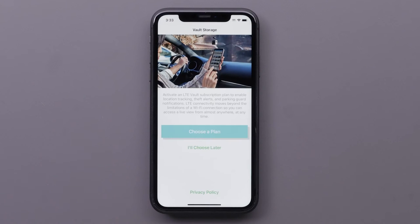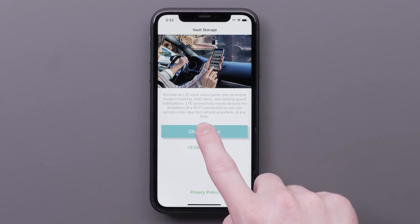Next, we will activate an LTE vault subscription plan to enable location tracking, theft alerts, and parking guard notifications. LTE connectivity moves beyond the limitations of a Wi-Fi connection so you can access a live view from almost anywhere, at any time. Select Choose a Plan.